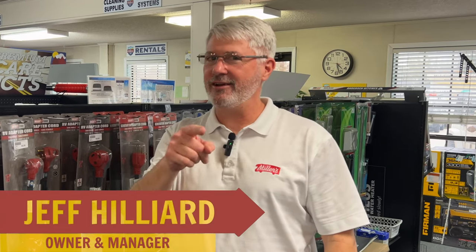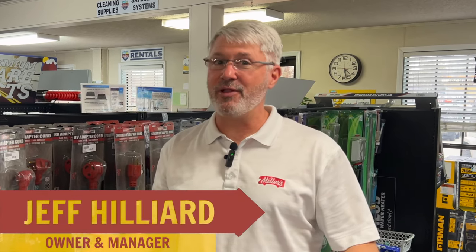Hey, this is Jeff with Mill's RV, here to answer another one of your questions. Can I plug my 30 amp camper into a 50 amp outlet?